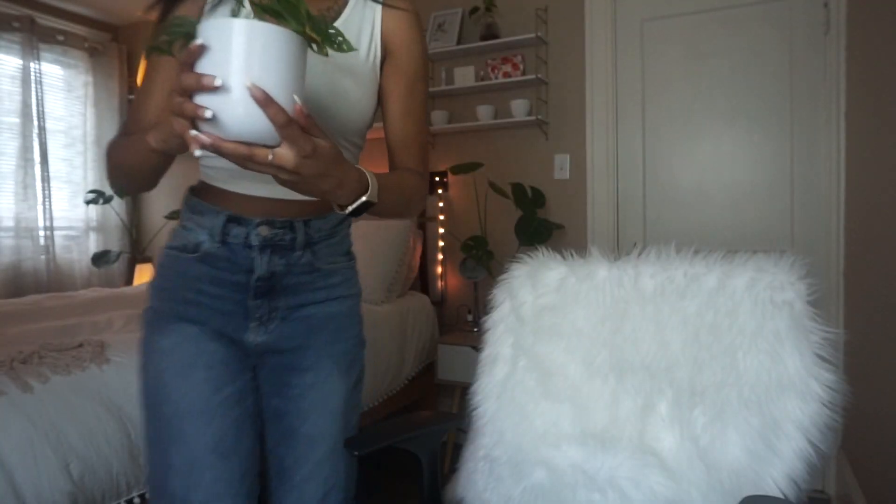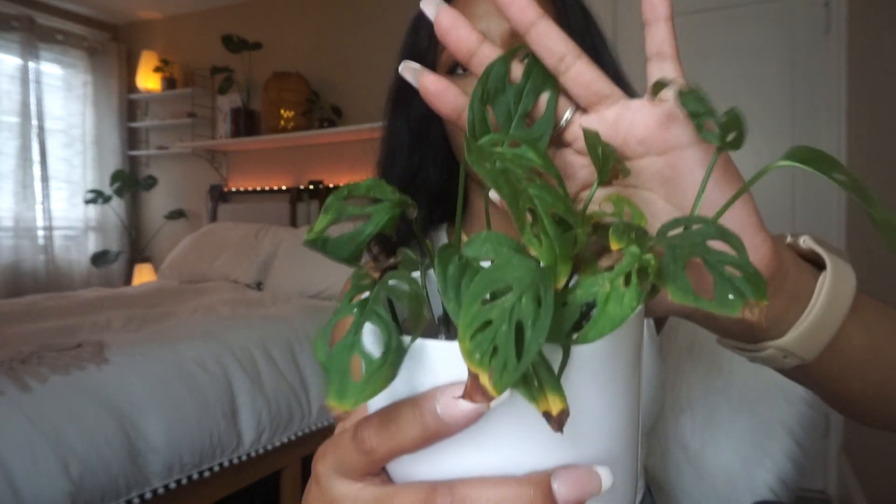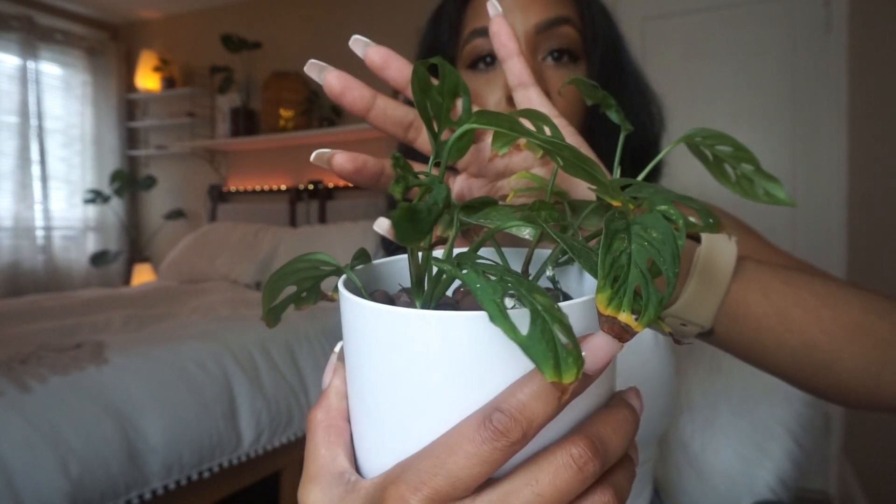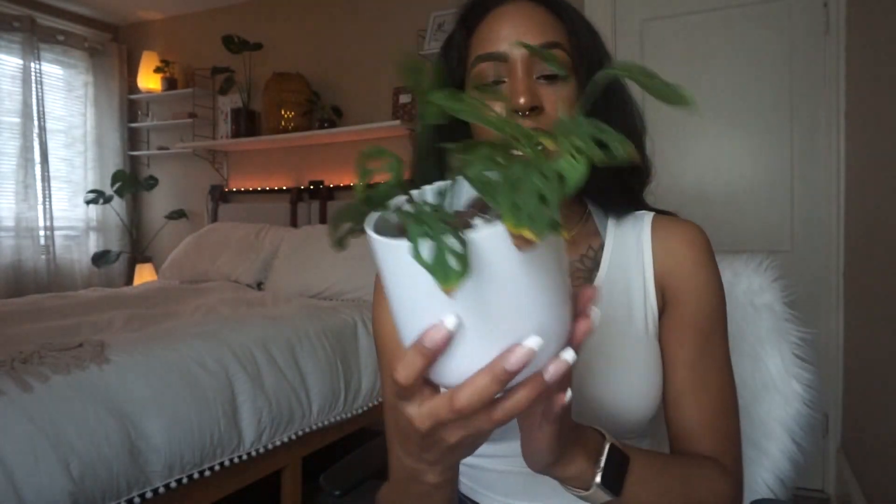One more plant I forgot to mention — my Adansonii. It was dying before I even put it in LECA, so I can't say any of the damage is from LECA. All I can say is LECA has prevented it from actually dying and she must love her LECA life. I'm just waiting for this plant to get bigger and I'm not giving up on her. She's a monstera and I think monstera do exceptionally well in LECA. People ask how I know when to add water back — right now she doesn't need water yet.